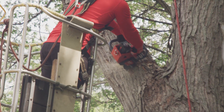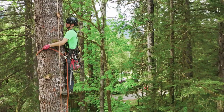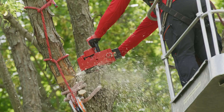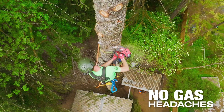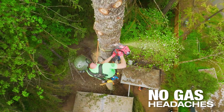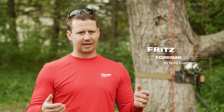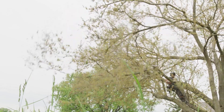I have yet to find any application where the M18 Fuel Top Handle Chainsaw hasn't been able to do the job for me. It's really amazing to not have to deal with the headaches of gasoline powered chainsaws — just being able to pull that trigger and have instant throttle response. The chain is spinning as fast as it's going to spin in a second. It's really great to have that power.